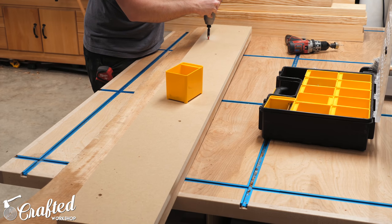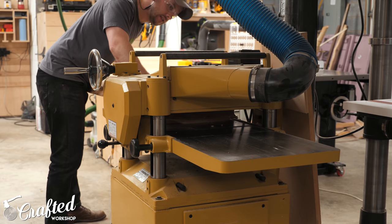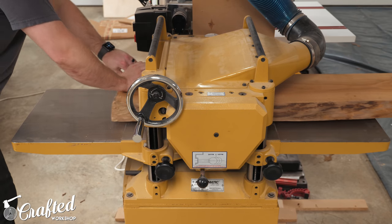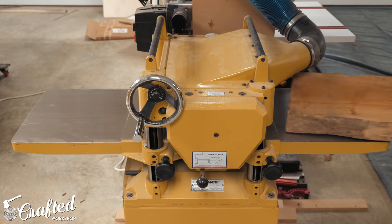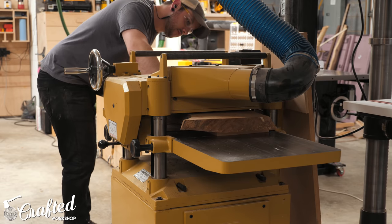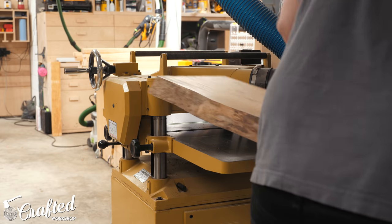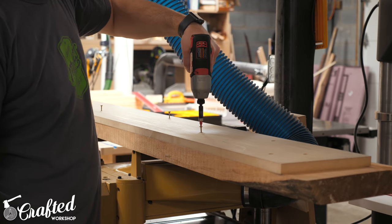I used inch-and-a-quarter screws since the bottom side of these slabs will never be seen in the final piece, but you could also use double stick tape if this was going to end up being a show surface. With the sled attached, I started passing the slab through the planer. I had to put a bunch of pressure on the back edge of the slab to keep it from twisting in the planer because this board was just so twisted. I just kept making passes until the top of the slab was totally clean, and then I could remove the sled.